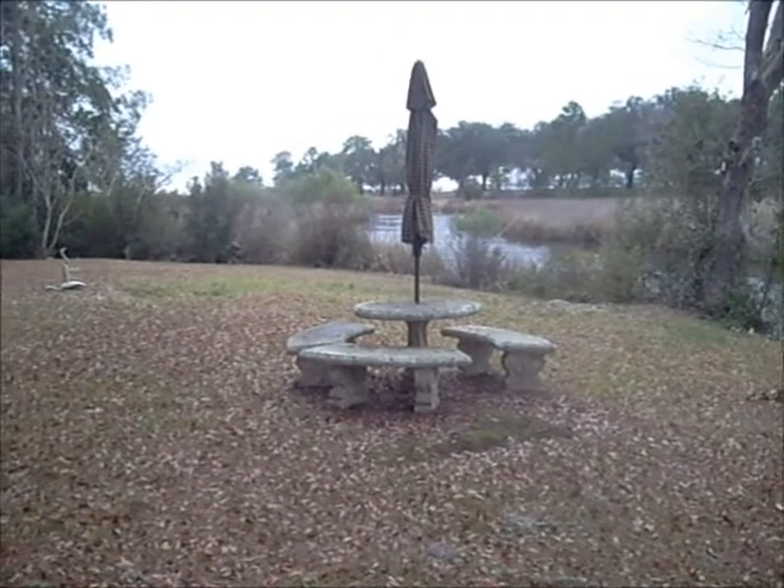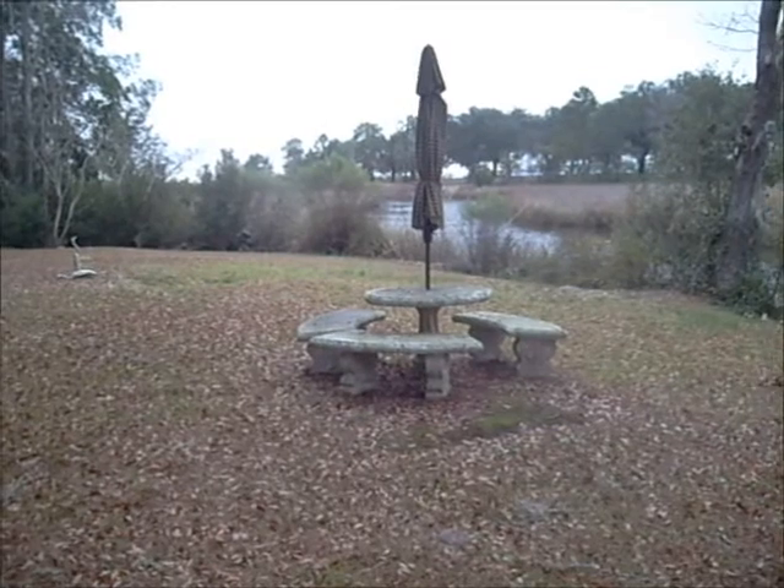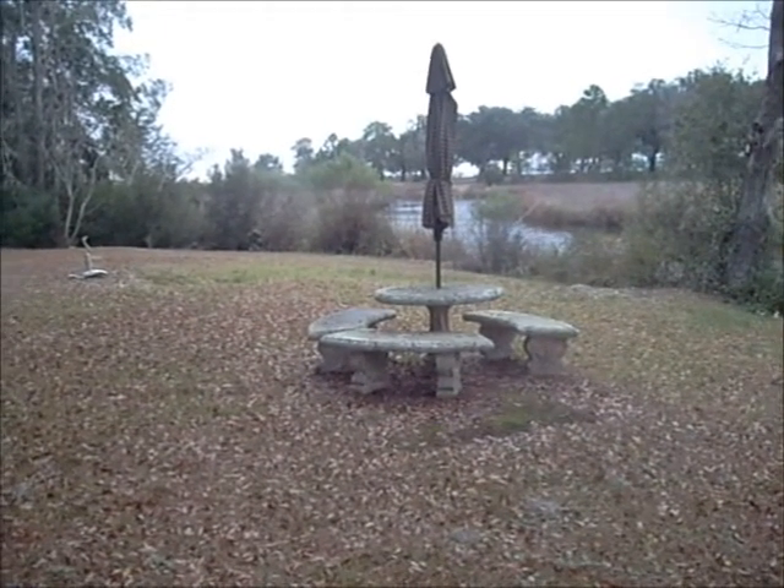That's how it looks through the Bushnell StealthView digital night vision monocular. This is how it looks without — can't see anything. With my naked eye I can see the difference between the sky, the ground, and the tree line, but I don't register that on the camera. I cannot make out the patio furniture — the cement patio furniture — and I'm only about 30 feet from it. This is standing at pretty much the same place as I was last night looking through the nods. There's magnification with them so it would look a little more close up through the nods, but this is where I was standing.